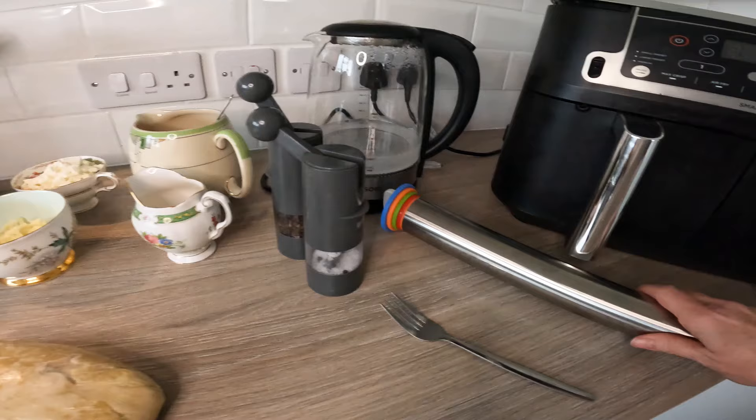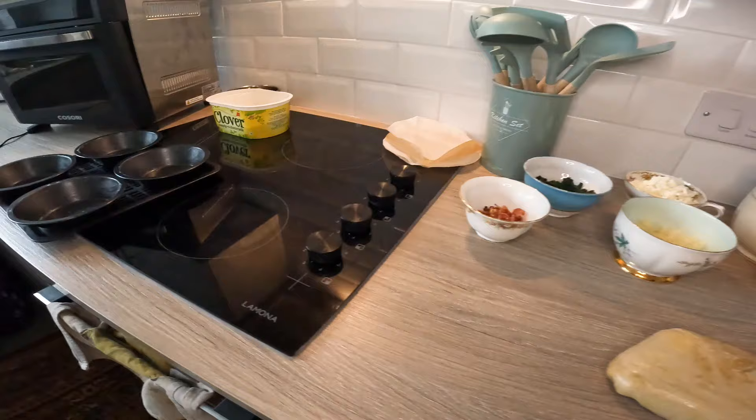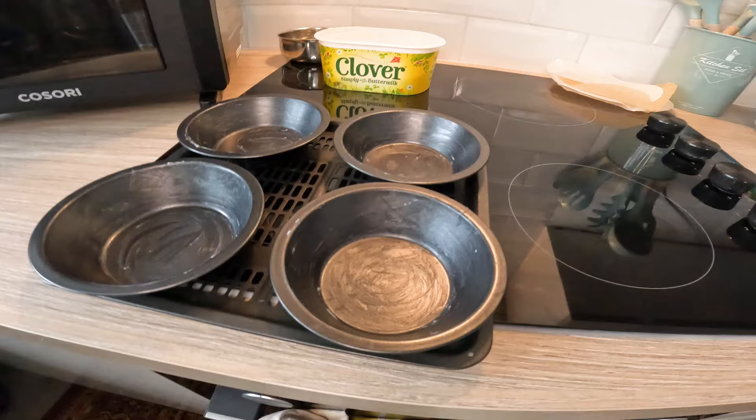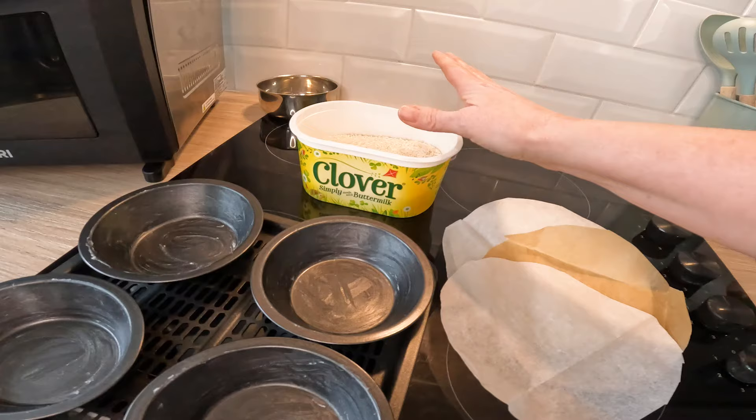I'm actually going to use this for the first time — Trish Diamond, you gave me this, thank you so much, I'm really excited to use it. John Kirkwood actually uses exactly the same one, which is brilliant. I've already buttered the pie dishes with a little bit of lard, as John Kirkwood did. I don't have the exact same size pie dishes as he does, so I'm not totally sure there's enough pastry. I'll be blind baking with these and with some rice I keep in the cupboard for blind baking.